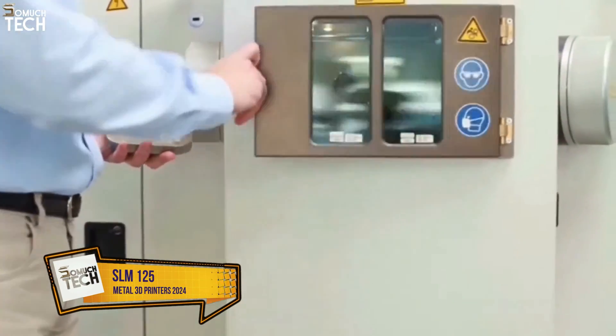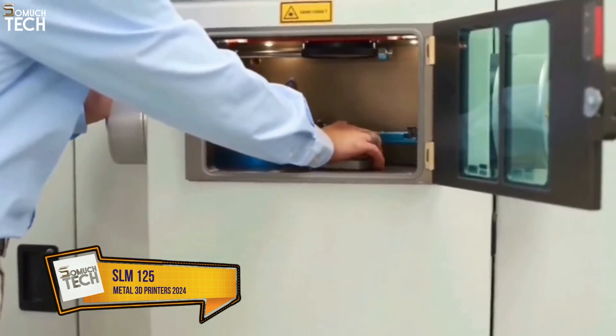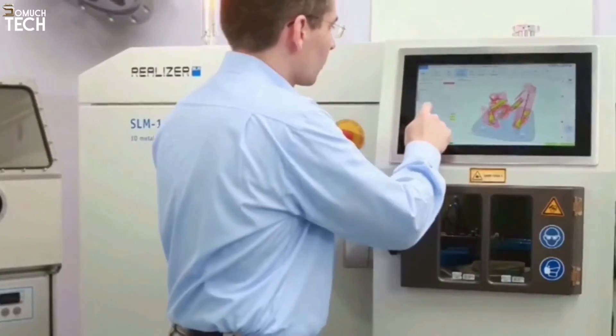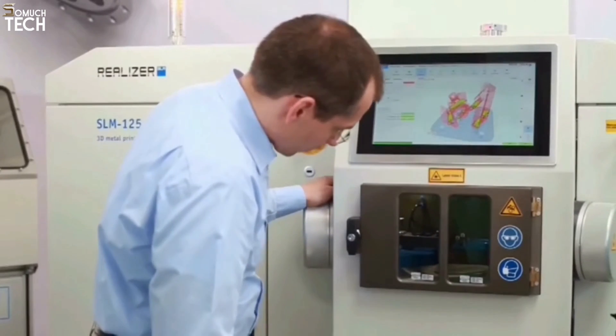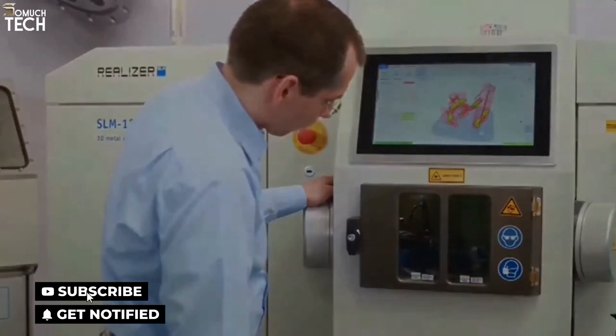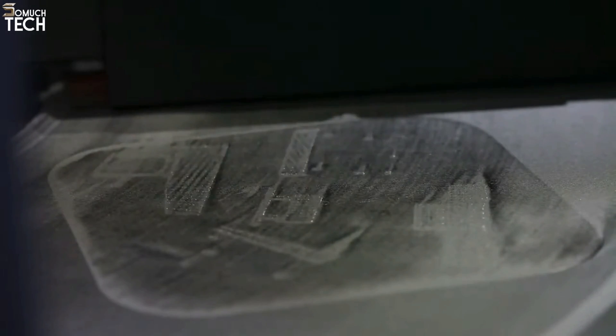Number 3: SLM-125. I wouldn't want to leave out SLM Solutions printers when discussing the top metal 3D printers. For low-powder volume applications, the SLM-125 — the smallest machine in the SLM Solutions lineup — offers compact, accurate, high-power printing. For a wide range of applications, from rapid prototyping to low to high-volume manufacturing, metal 3D printing is a great option. The SLM-125 is a compact metal 3D printer, thanks to its large build plate and powerful laser.